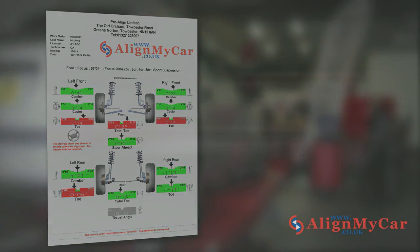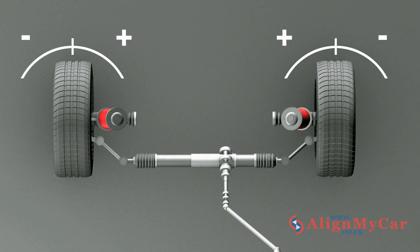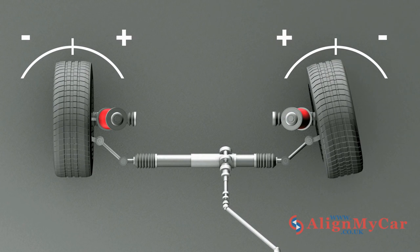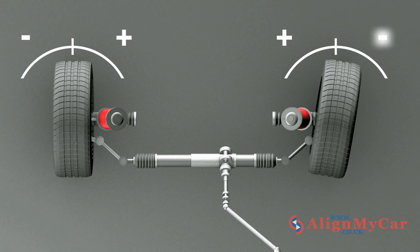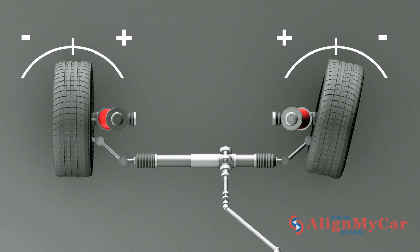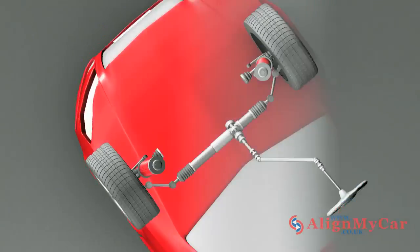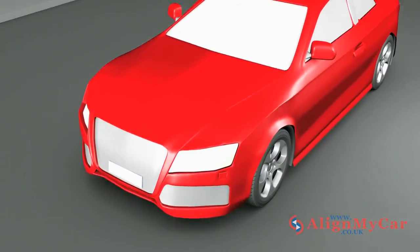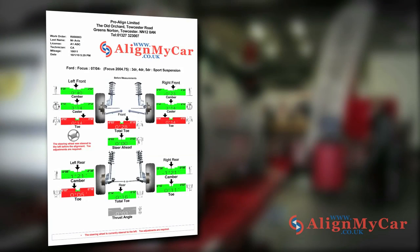The most common angle that suffers from misalignment is the toe. The toe is measured by how much the wheel angle is in or out from the car's centre line. The toe is positive when the tyre points inwards and negative when it points out. Each individual wheel toe is considered a per wheel value. Excessive negative or positive toe will result in unnecessary tyre wear or scuffing on the outer and inner edge of the tyre. Toe can affect both front and rear wheels. Total toe is the sum of the two individual toe readings added together.